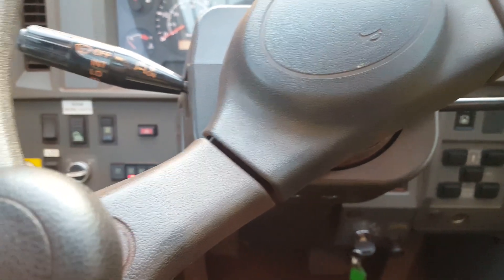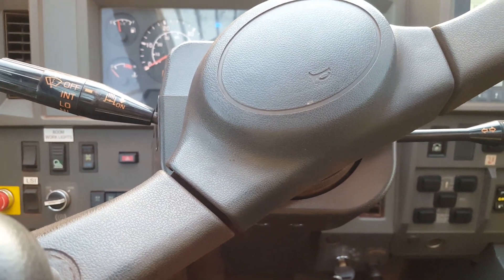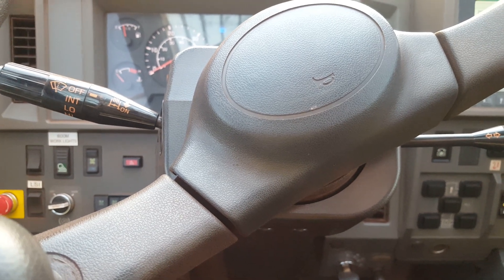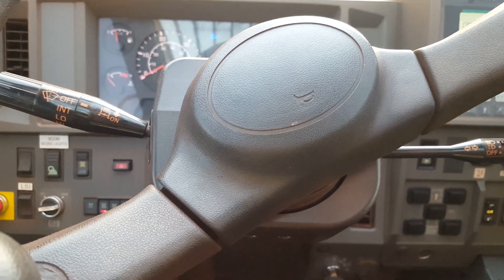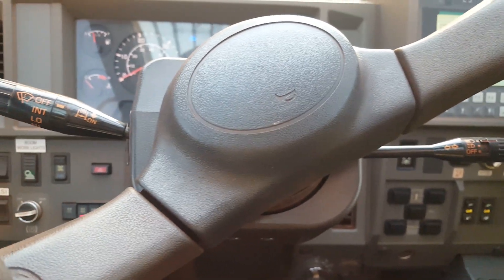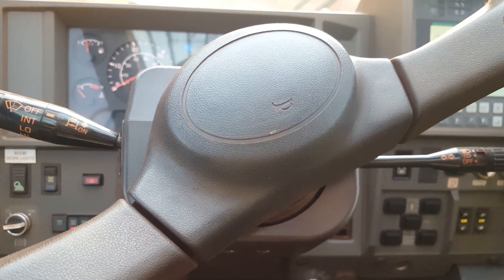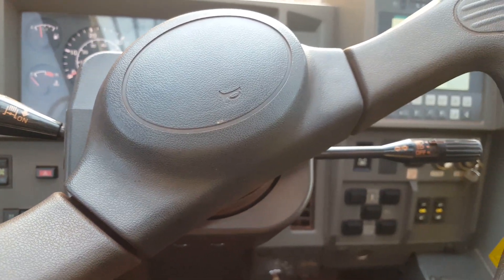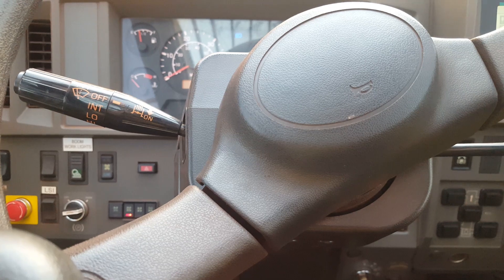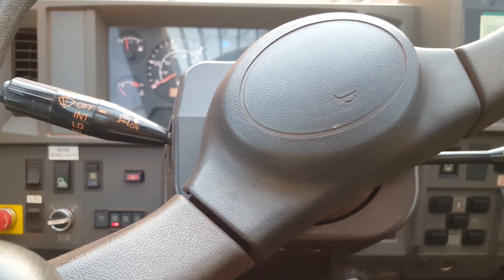Hey guys, Del here from Del's Rigging and Crane Tips. Today I just want to go over an 80 tonne Tirano rough terrain. I want to go over all the buttons in the computer. So if you're coming up for a VOC in one of those things, familiarise yourself. Because we're all crane drivers and sometimes you need a familiarisation with the crane, just to get your head back around it if you're forgetful or if you've never been in it. It gives you a head start.